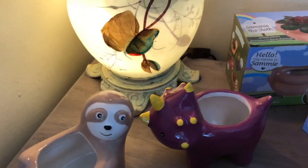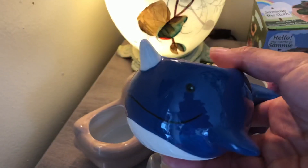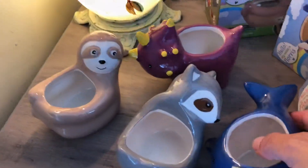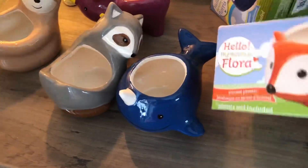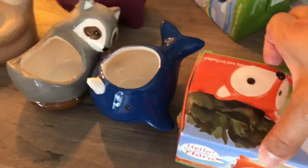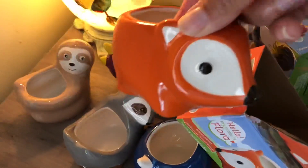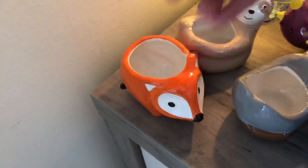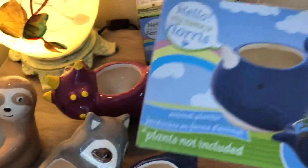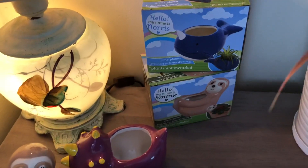I didn't notice that the narwhal had a chip on its horn. So I got the narwhal, and then I got another box because the one I had I gave to my daughter to have in her room. It's so cute though — I love the orange. Perfect for fall. And then another narwhal and a sloth in case I wanted to give one to a friend or family member.